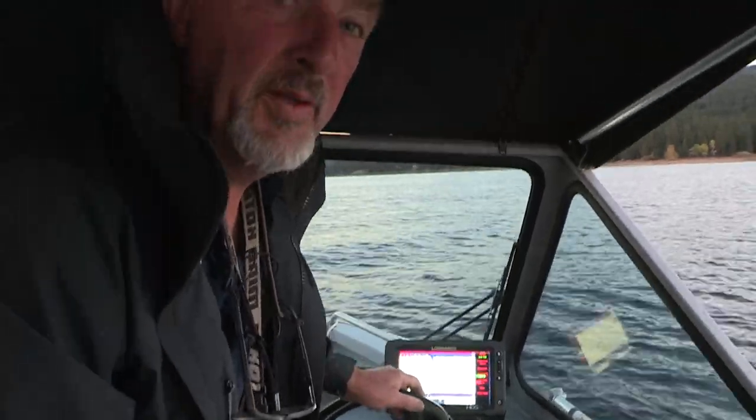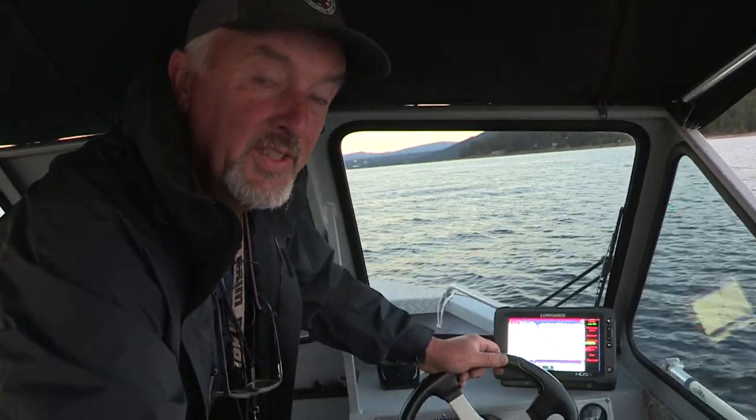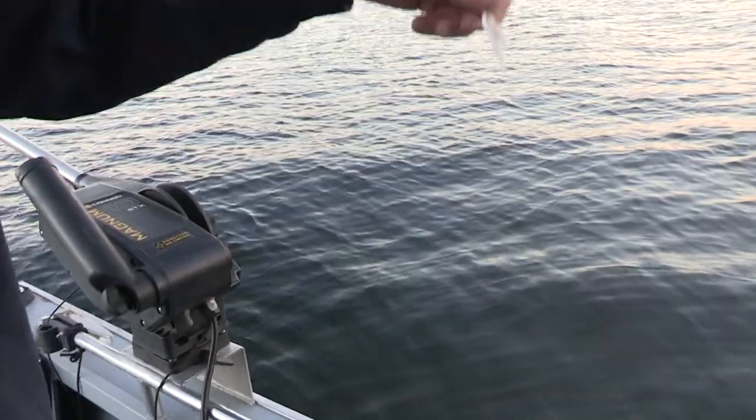We're going to start right here off the east shore. We're going to start out in deeper water, work our way in and start fishing the shallows. We're going to target fish in the 20 to 30-foot depth and fish them throughout the water column until we get a pattern going. Starting with white, which is imitating the bait fish in here, which is pond smelt.